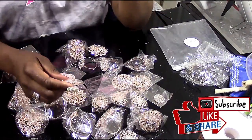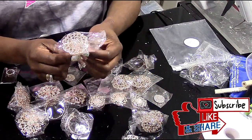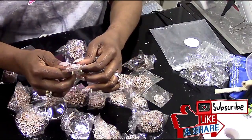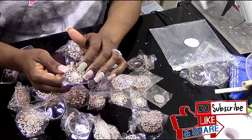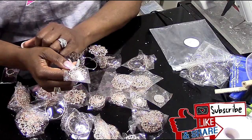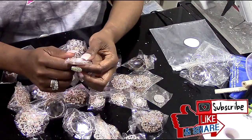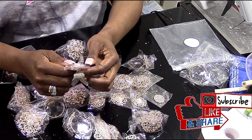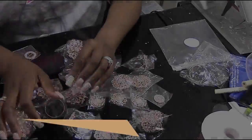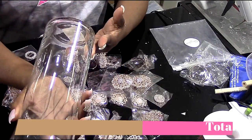Natalie sent me some pieces and I purchased some pieces, and the shipping time frame is the same whether they send them for promotion or you purchase them. This brooch with the pearls fits right into our Mother's Day tablescape. Go check Natalie over at TotallyDazzled.com or on their YouTube channel, TotallyDazzled.